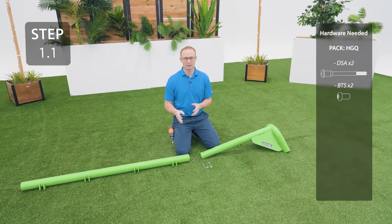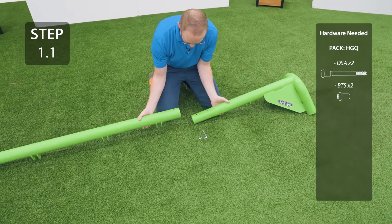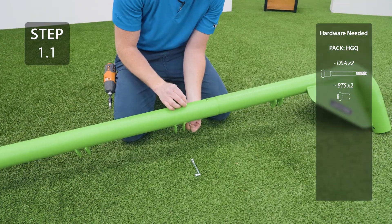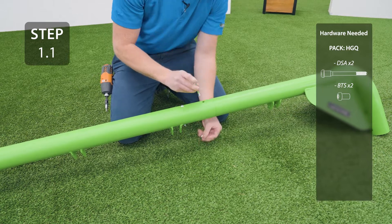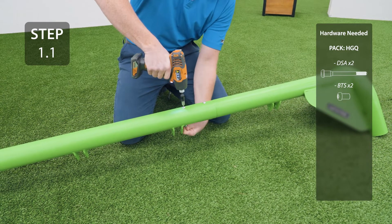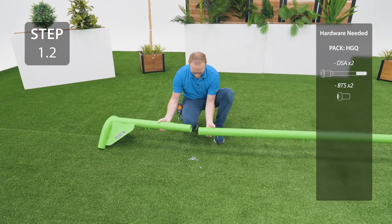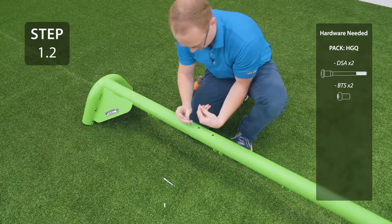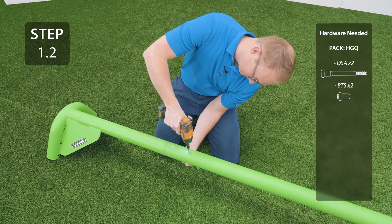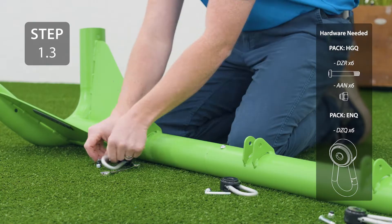Slide the outer swing bar into either end of the middle swing bar, making sure that the pendulum brackets are all on the same side, and secure with the hardware. Be careful not to over-tighten this hardware. Repeat the previous step for the other outer swing bar. Attach a pendulum to each bracket on the swing bars, making sure not to over-tighten the hardware because you want the pendulums to swing freely.